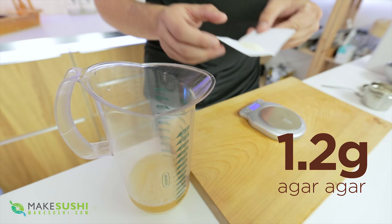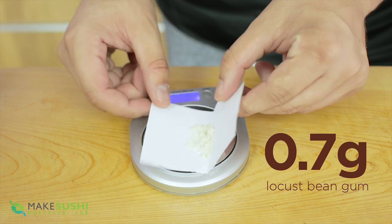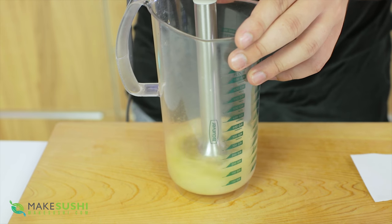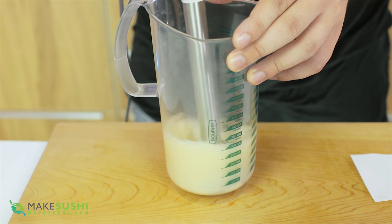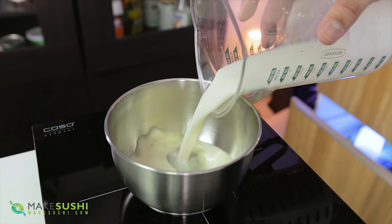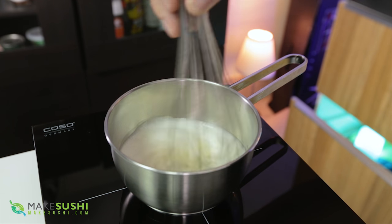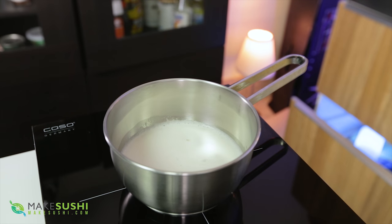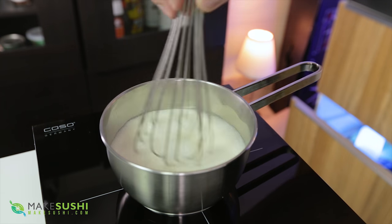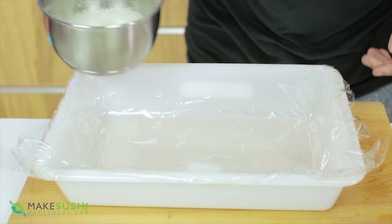Because agar agar produces a slightly brittle gel, we're going to add locust bean gum — 0.7 grams — which is more flexible and will give the final gel that flexibility. You cannot whisk these ingredients in; they really need to be sheared into the liquid to properly work, so use a blender. Once done, place the mixture into a pot, bring it to the boil, whisking to make sure the liquid is evenly heated, then take it off and pour it into your mold.